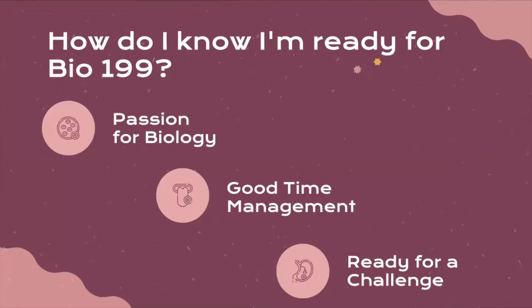Finally, you should be ready for a challenge. Bio199 and research in general is a much different experience than what you've received in the classroom. You are actually generating knowledge and working as part of a team with techniques you've learned about in your classes and putting them into real-life application. So you should be ready for that challenge and ready to broaden your understanding of these topics.